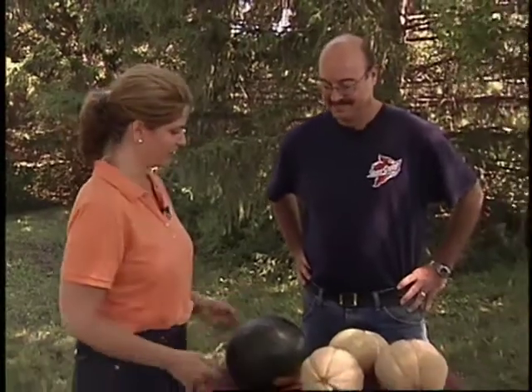Muscatine, Iowa is famous for their melons, but you can also grow your own melons successfully in your own backyard. And with me is Patrick O'Malley from ISU. Patrick, tell us more about these melons.